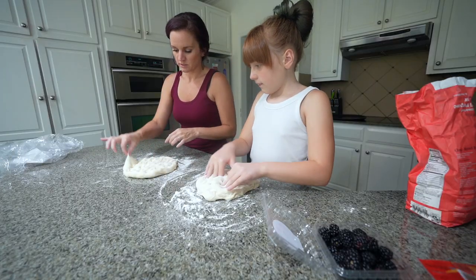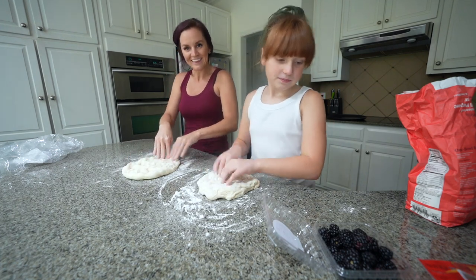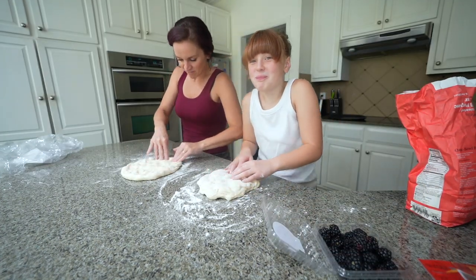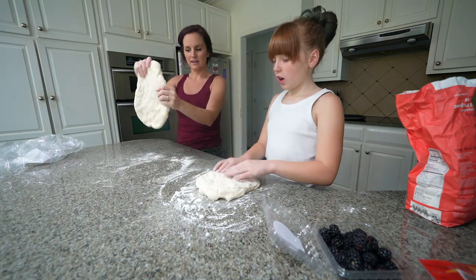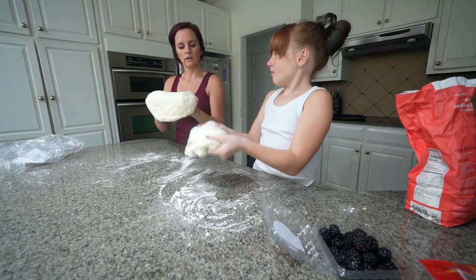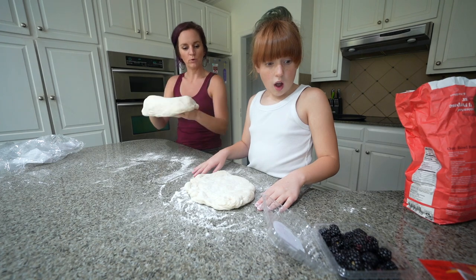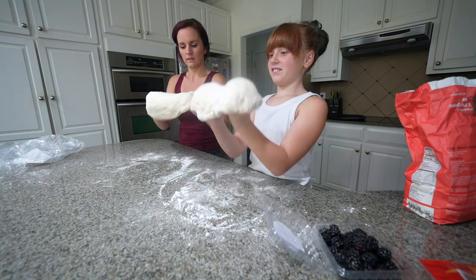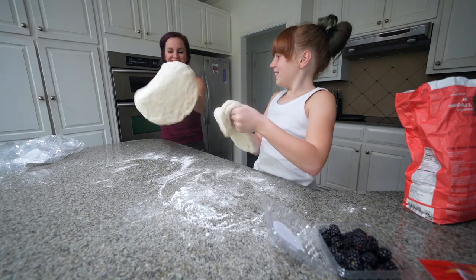You don't have to pop the bubbles — I like to eat pizza dough with bubbles in it. I like a big bubble in the crust. Okay, after you have it out a little bit you can pick it up like this and it'll start stretching. It's sticky. Then you can rotate it and kind of pull as you go. I haven't done this in years!